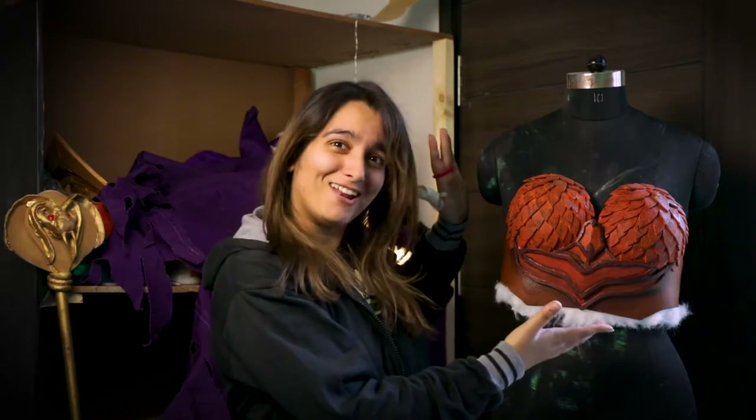Hi guys, welcome again to Cosplay Genie. This is Kalmyo and your favorite genie. Today we're going to show the Cosplay Basics. This is how to make a breastplate. So let's get started.